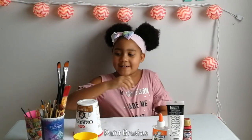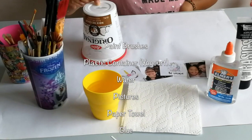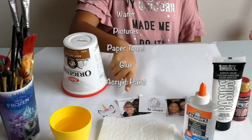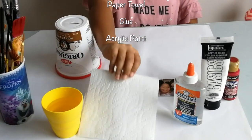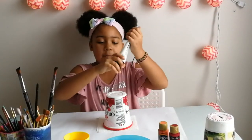Okay guys, so you need paint brushes, a plastic bowl, water, pictures, a paper towel, glue, and paint. So now we're going to start with the white.